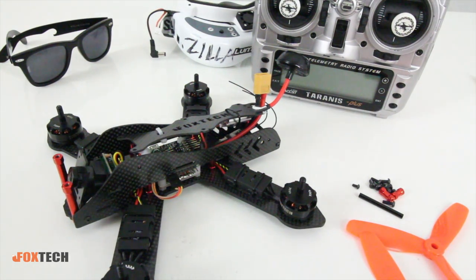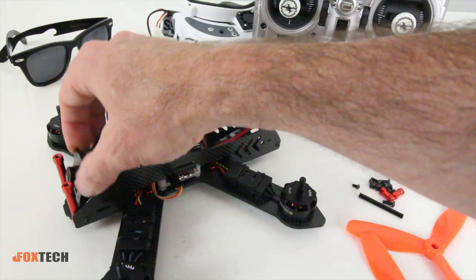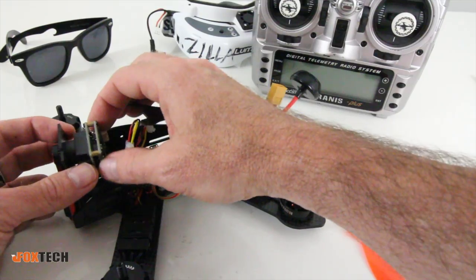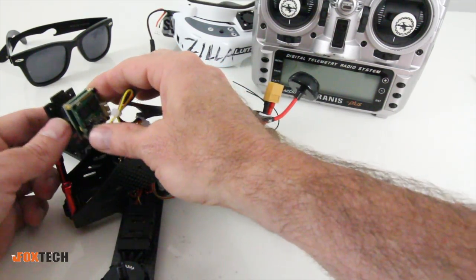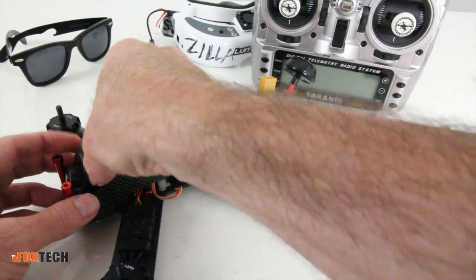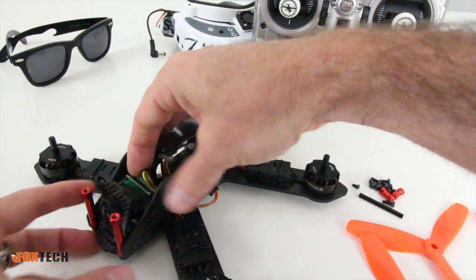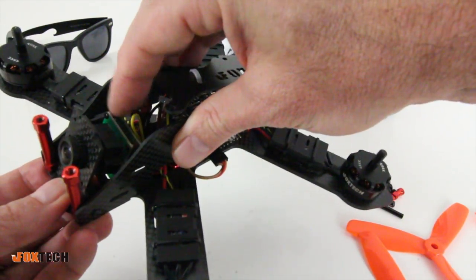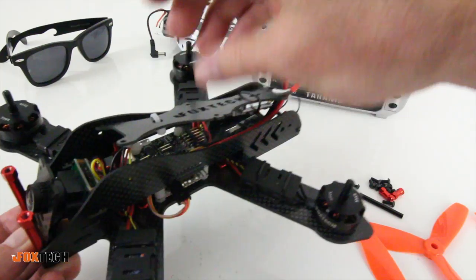The camera on here is a Sony 700 TVL — this is a CCD camera, not CMOS. The specs say it's CCD so I'm going to trust that. It already has a nice angle on it, so I won't have to do much for camera angle adjustment — I think that's going to be totally fine.